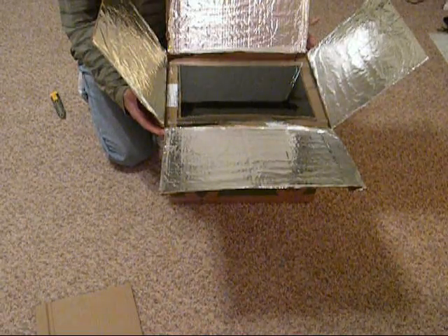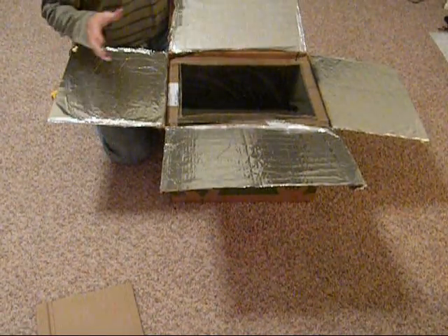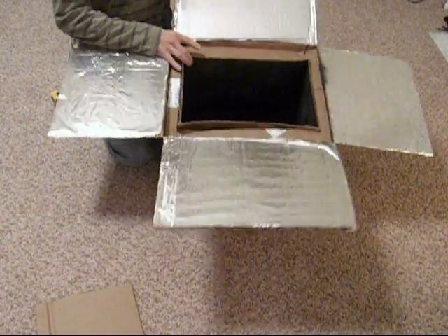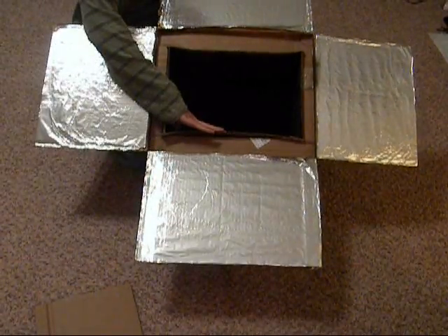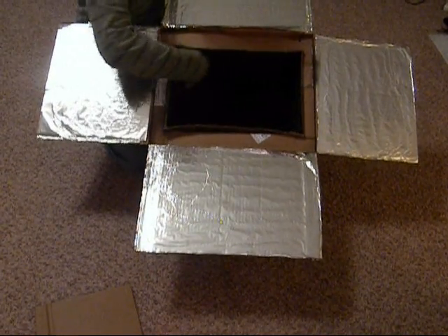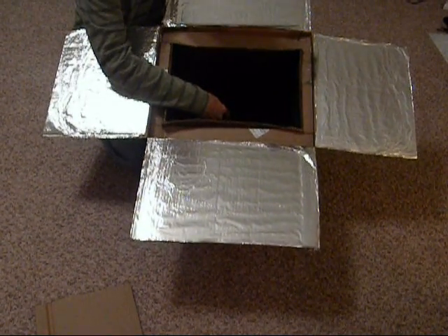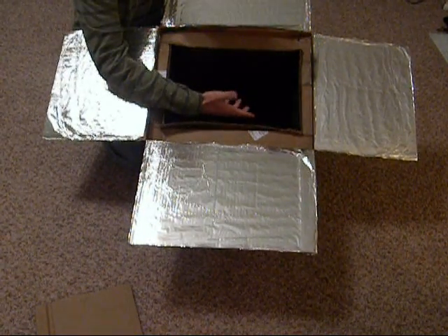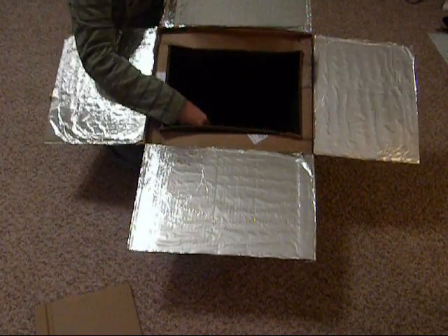I'll let you know how it works. The only other thing I might change would be the sides — instead of having them black, I might try aluminum on the sides and leave the bottom black. And I'll try one with and one without and see if I get better results with one than the other.